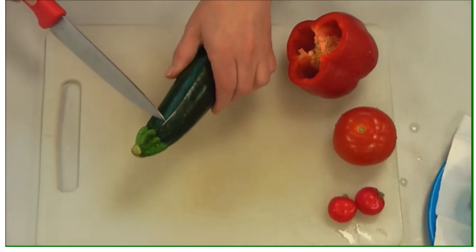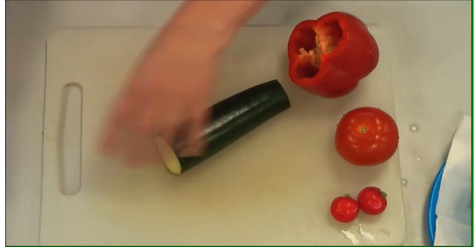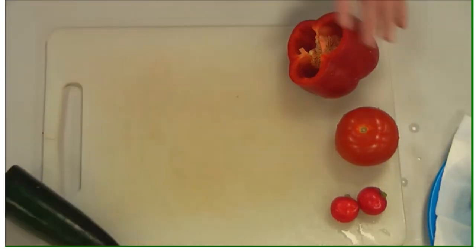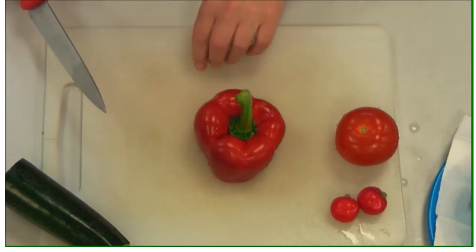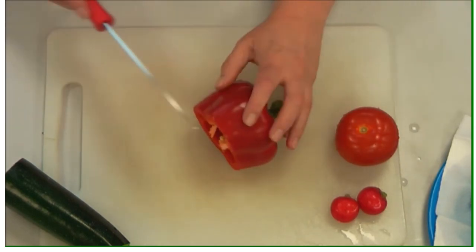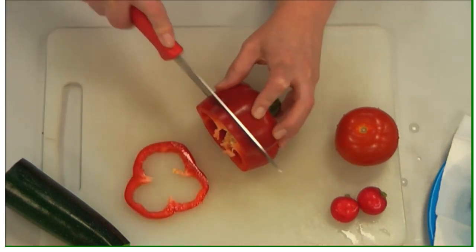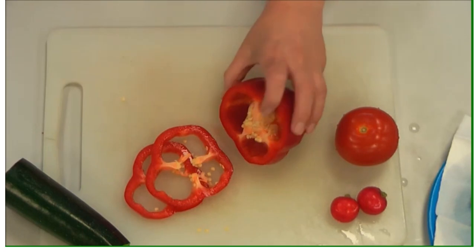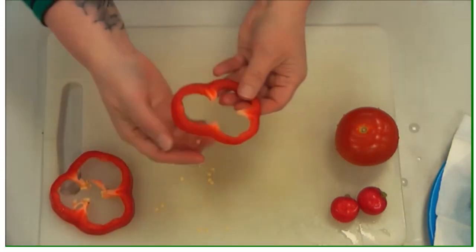Chop the thyme leaves finely, though the blender will also chop them. Then you're going to spiralise a courgette — you can also spiralise cucumbers. All of these have been washed very carefully. We're going to use the red pepper in a decorative way, cutting rings rather than cutting down the shoulder. Make sure you get rid of all the seeds as they're not pleasant to eat.